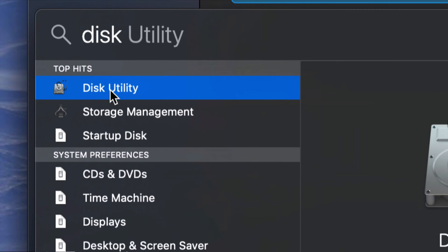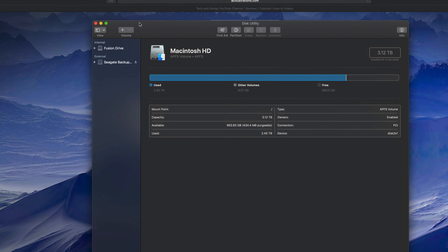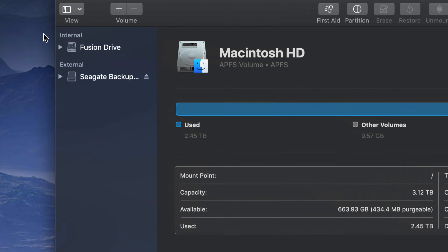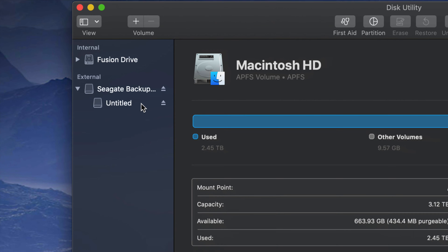Just click on Disk Utility and open it up. Under Disk Utility on your left-hand side you'll see two things: Internal and External. Under External you should see your external hard drive. It doesn't really matter which brand you have - it's the same setup for all of them. An external hard drive is basically a huge USB stick - that's the easiest way to look at it.